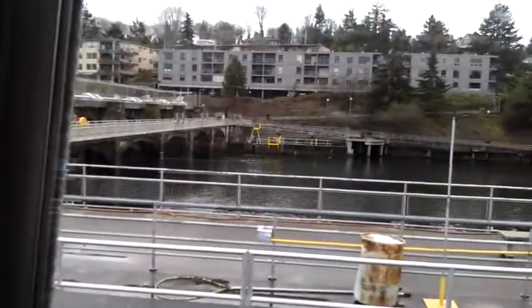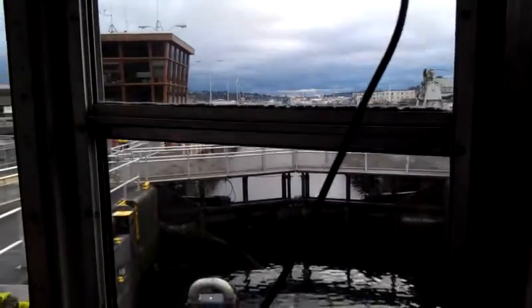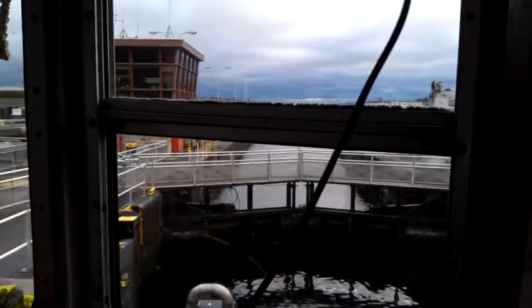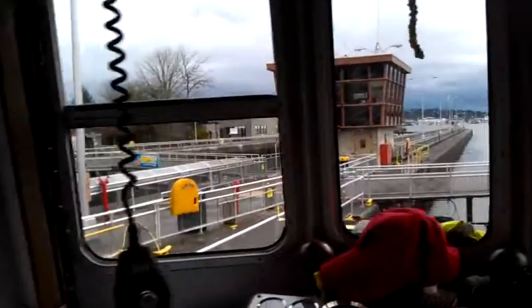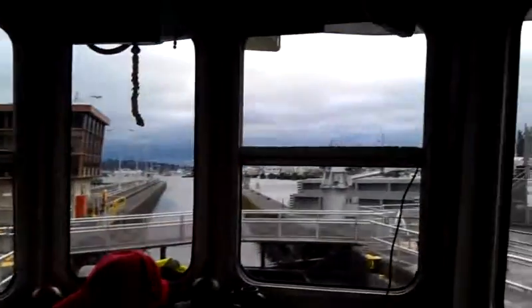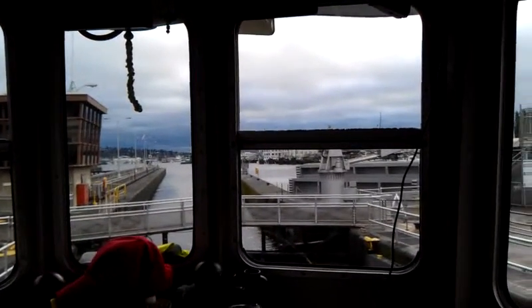This is a good way to get across the canal because the next closest crossing is the Ballard Bridge way down there. That's a ways out of your way if you live in Magnolia and want to go to Ballard. You can't drive across here, but it's a good pedestrian crossing — you have to walk your bicycle across, but that's good.